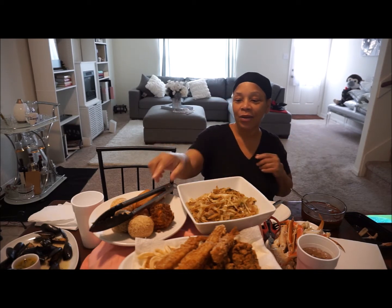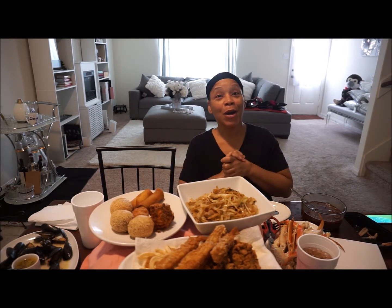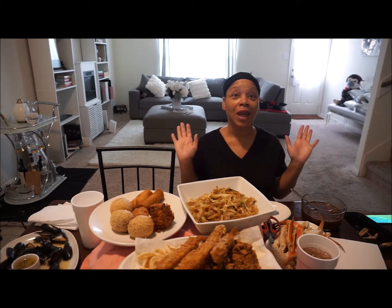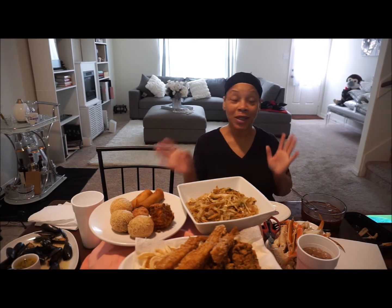What's up everybody, it's your girl Tea Green coming back at you with another video. As you can see we got a spread laid out here and we also have a second place setting. Not really sure where my husband is but he should be here soon, but the food is getting cold and I'm just not trying to reheat all of this stuff so I'm about to go ahead and get the video started.